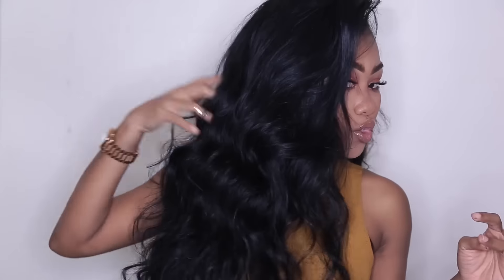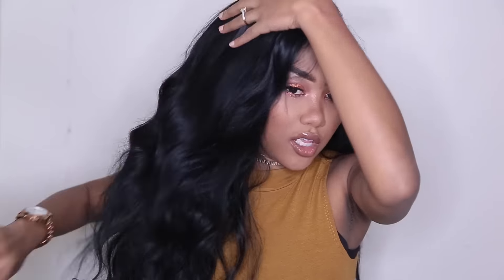Hello ladies and gentlemen! Today I'm going to show you how I usually curl my extensions. This right here is a sewing, and I'm about to curl it the way I usually style my hair.